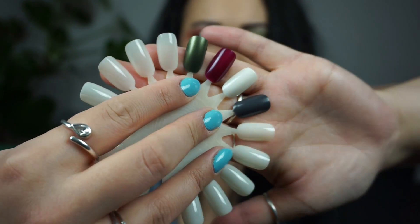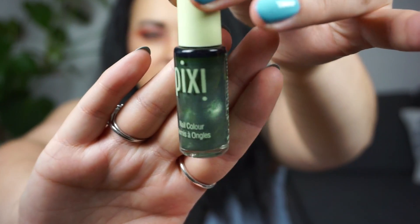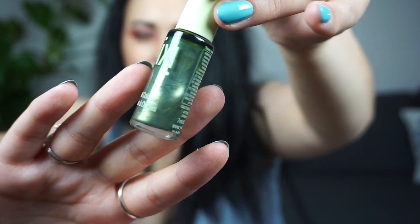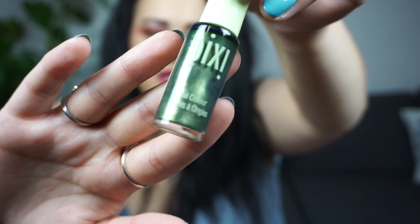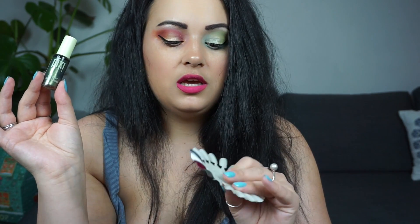This shade right here is a green, mossy green shade. This one is from Pixie by Petra and it is in the shade 062 Olive Gold. This is what that one looks like — a really pretty, kind of golden green nail polish with a golden sheen in it. Really pretty. And this is completely full; I have never used it aside from this swatch on the color wheel here, so this will be interesting to use.